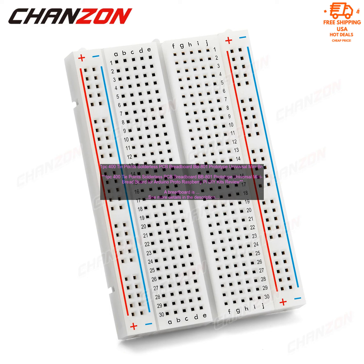The 400 Tie Points Solderless PCB Breadboard BB801 is a great option for hobbyists and makers who want to get started with electronics prototyping. This breadboard has a total of 400 tie points, which is more than enough for most projects.